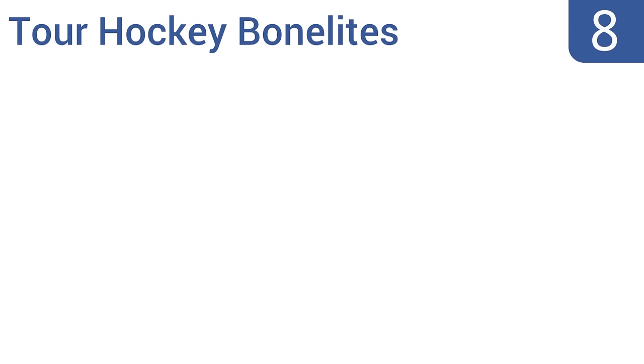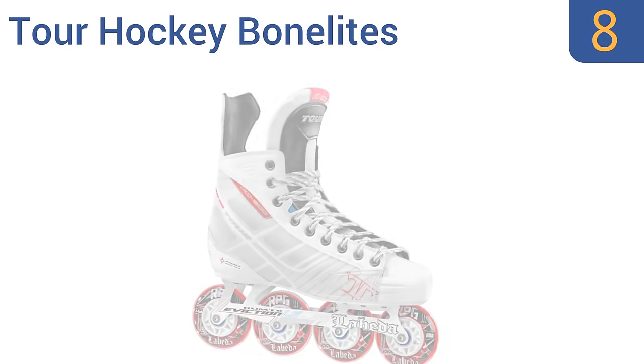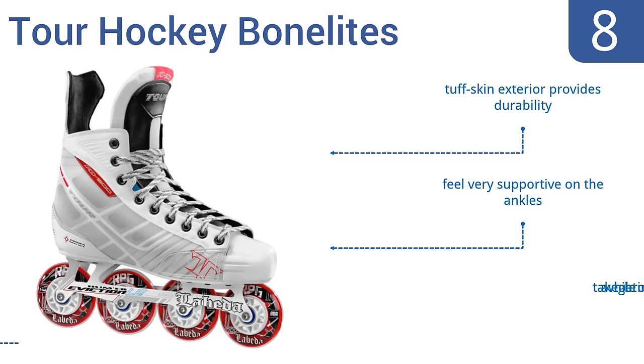Coming in at number 8 on our list, the Tour Hockey Bone Lights feature composite ankle reinforcements for comfort on long jaunts, and their vibrant wheels make an impressive style statement. They also have a thick tongue that helps to absorb shocks. A tough skin exterior provides durability and they feel very supportive on the ankles. However, they do take a while to get broken in.